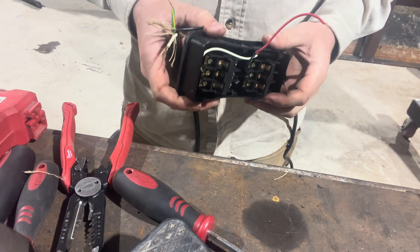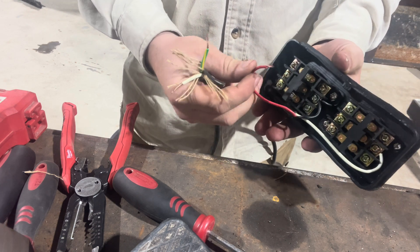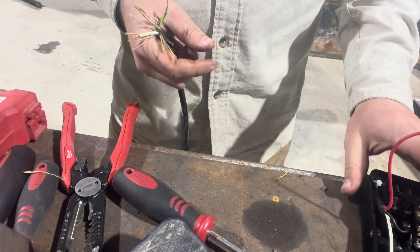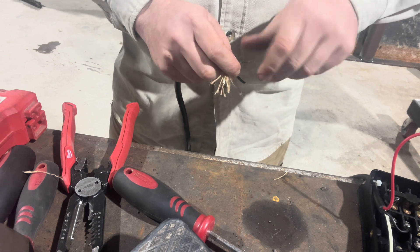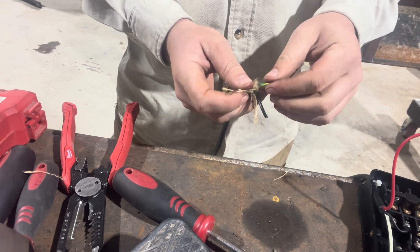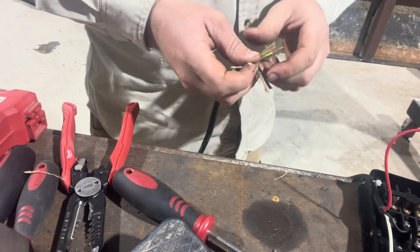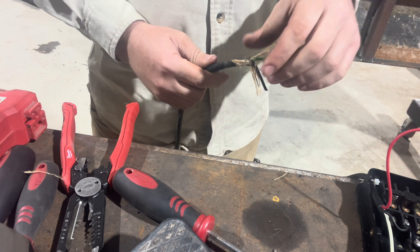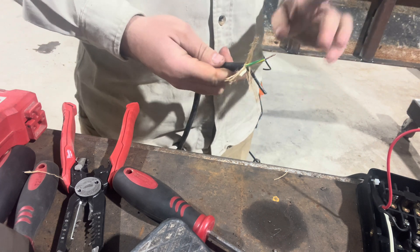First thing first: make sure you are not plugged into power before you open this. Make sure the power is completely disconnected. This red wire came from the middle terminal here — this is your constant power running from the pump. Whenever you press down that button it makes complete contact and turns on your power. You are going to need two separate wires for this limit switch: one connects to the constant power and runs up into the limit switch, and the other runs from the limit switch back down into that middle terminal. Doing that will cut power to the pump and let you do repeatable bends.